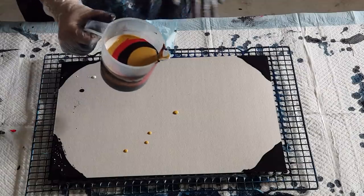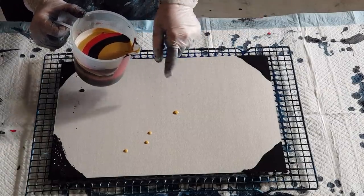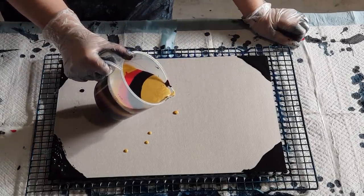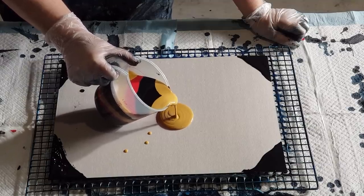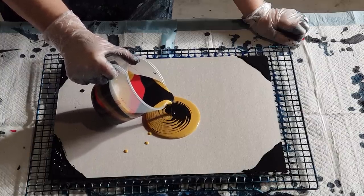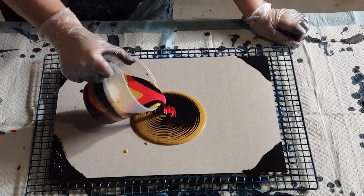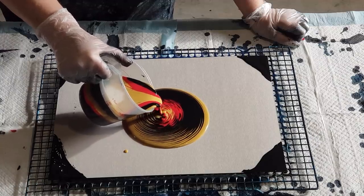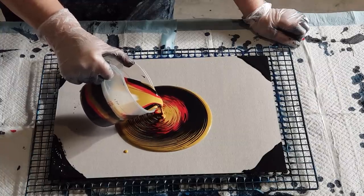I'm just going to pour from out here in the middle and do little circles. I want to get quite close to the card because I want more folds — round and round we go. Love doing this, love the patterns. Here comes the red.